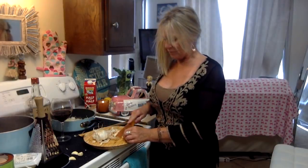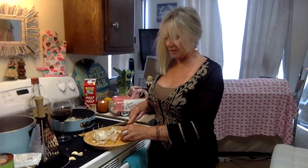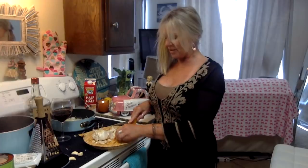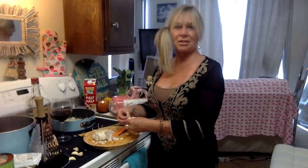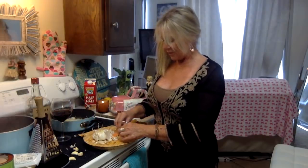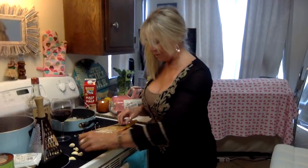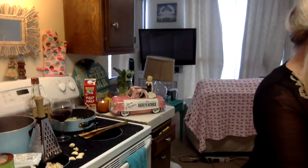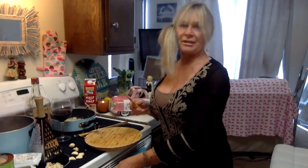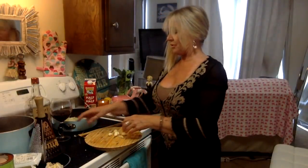In eighth grade home ec they taught us how to sew — they don't do that anymore, that's a lost art. I remember I made a red polka dot dress and I loved that dress. I know this isn't how you're supposed to do it, but I'm just trying to get my sauce going and see how it turns out. I don't know if you know Michael Philpot — he does all of Trisha's specialized clothing. He is amazing, so talented.